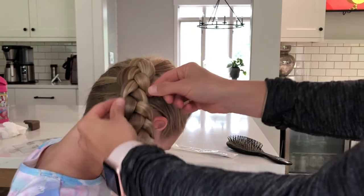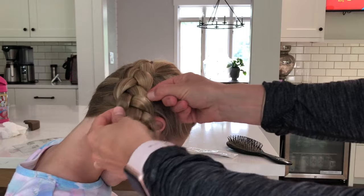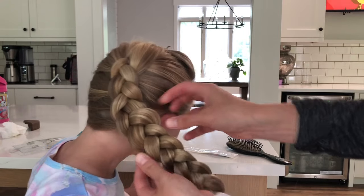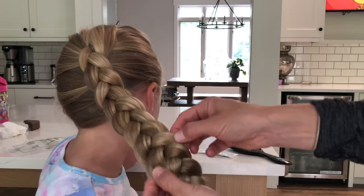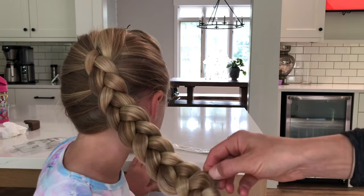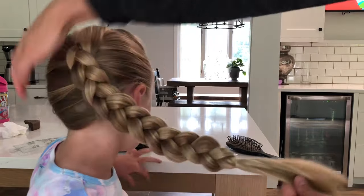Something I like to do with the Elsa braid is to pull the braids — you just grab this and pull the sides, pull the hair. Super easy, and it makes the braid look even bigger and thicker.